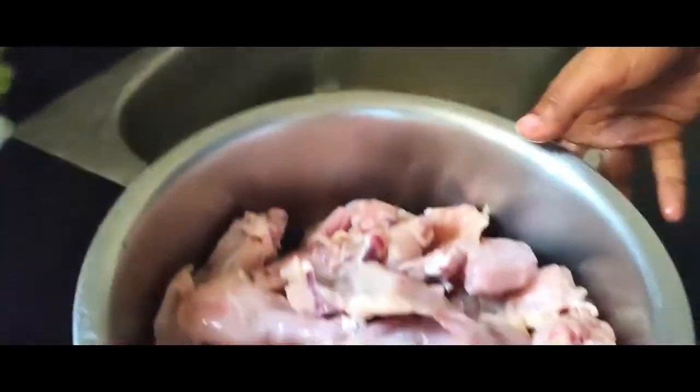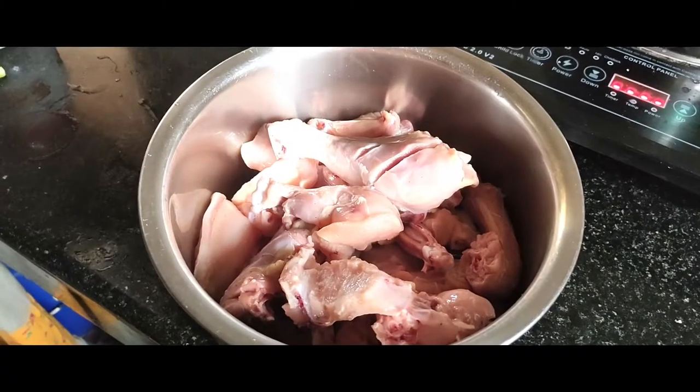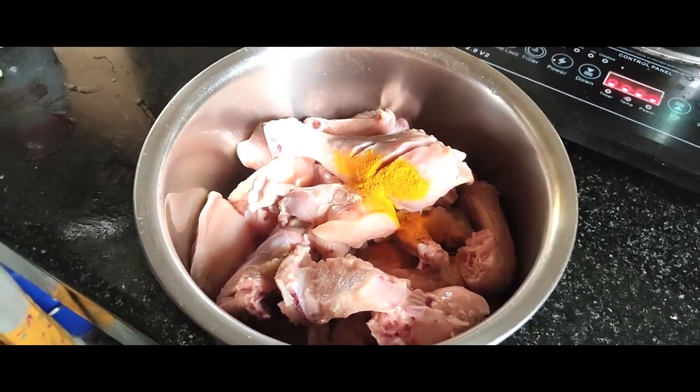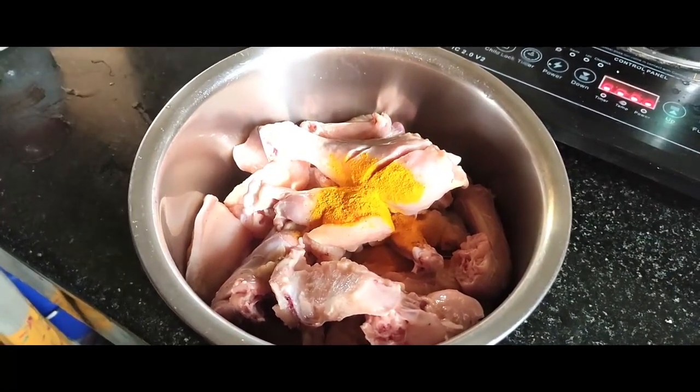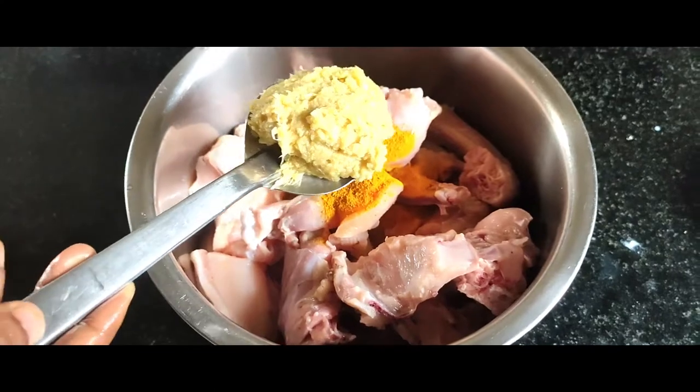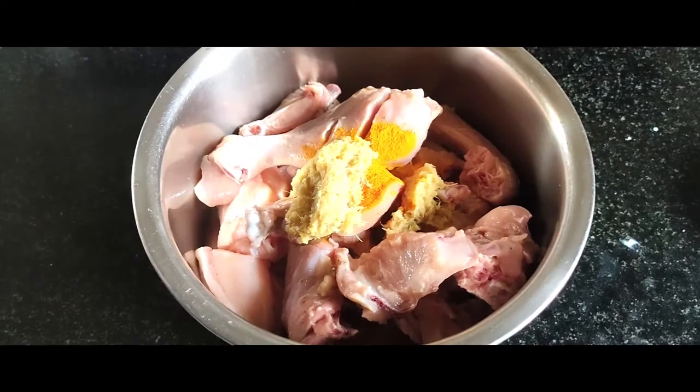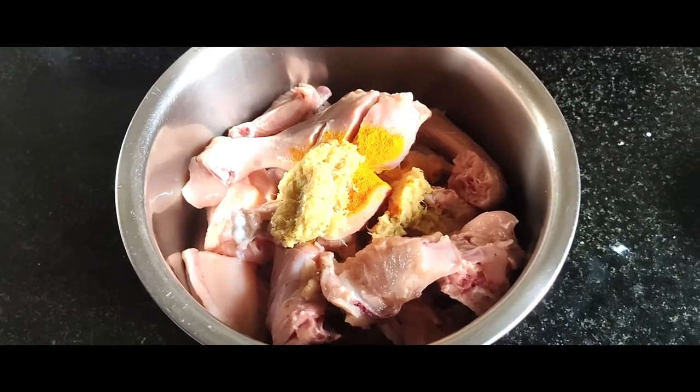This is for a reflection and chicken. We add new chicken in the middle of the chicken. You can add a paste in the middle of the chicken. You can also add a paste in the middle of the beef.